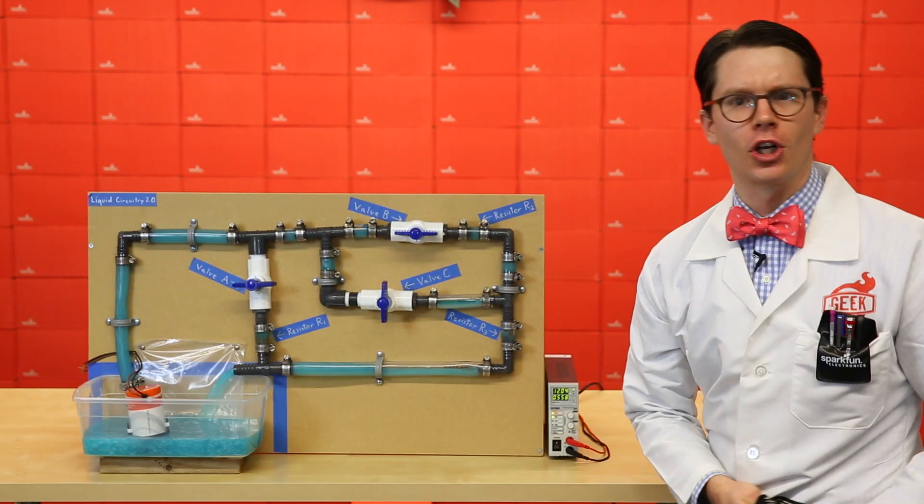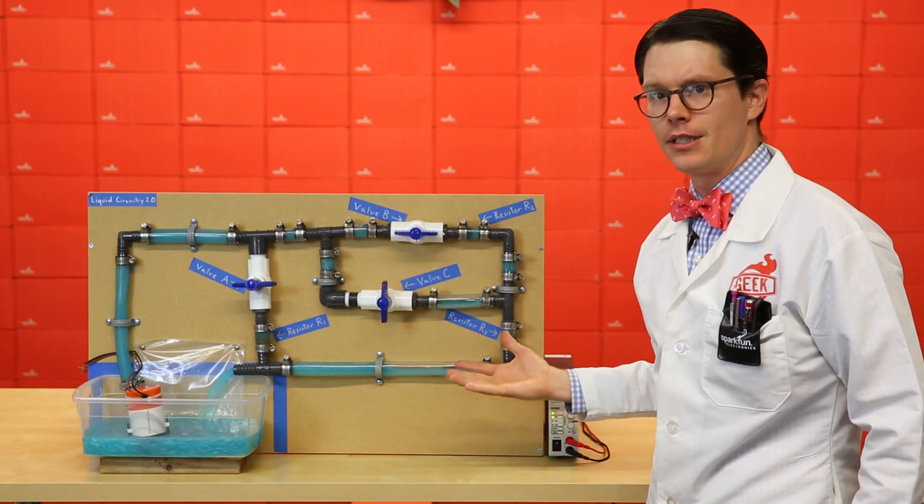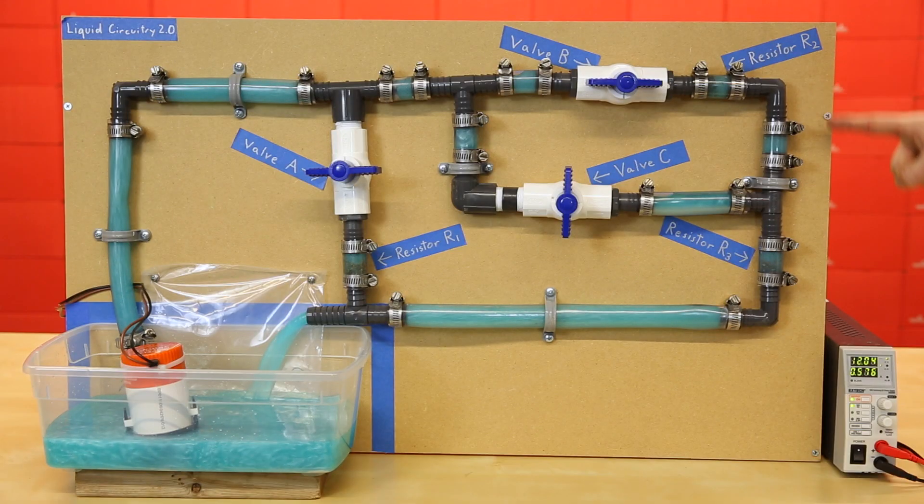Now that our circuits are getting a little more complicated, I felt compelled to construct a new water demo. I give you... LIQUID CIRCUITRY 2.0! Right now, I've got it configured in series. Components that are connected in series share a common node and have the same current flowing through them.